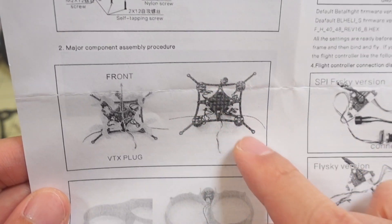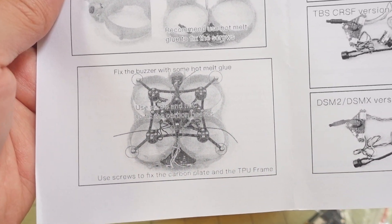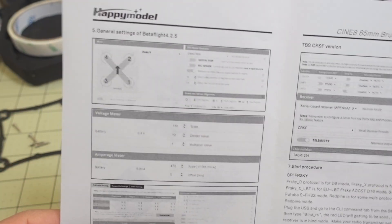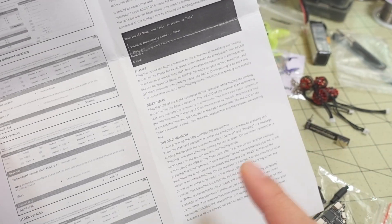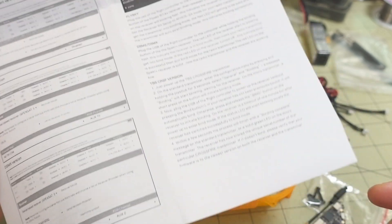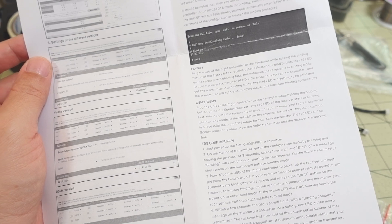It does come with instructions showing an exploded view of where all the parts go, so this is fairly straightforward. Obviously you want to put the motors on, mount the flight controller, and then put on the ducts with the included screws. It also goes over the Betaflight settings. There are other receiver versions available — this one has the built-in SPI receiver, but you can get a Crossfire receiver version that should just plug in without soldering.